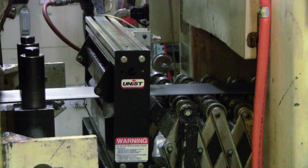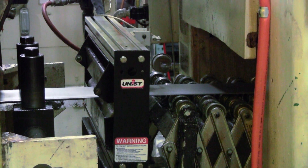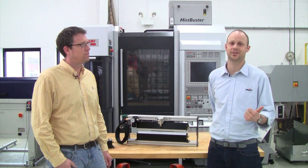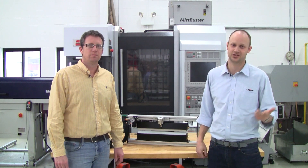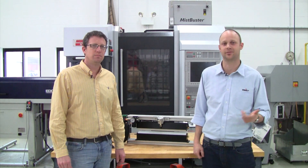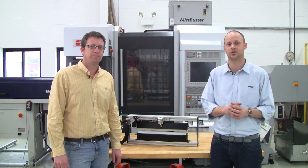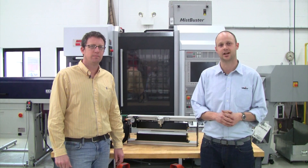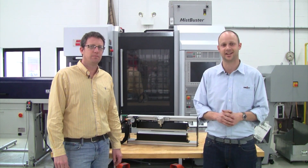So Mark, it sounds like there's a lot more to stock lubrication than meets the eye. Yeah, definitely — by implementing the roller system you can reduce your fluid consumption, increase your die life, and just have a much cleaner work area. For any more information on these units or the success stories, go to our website at unist.com — that's U-N-I-S-T dot com.